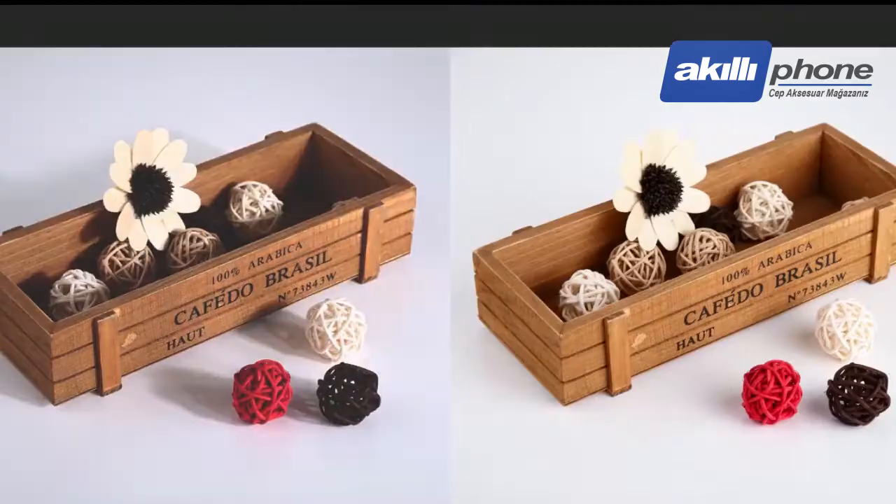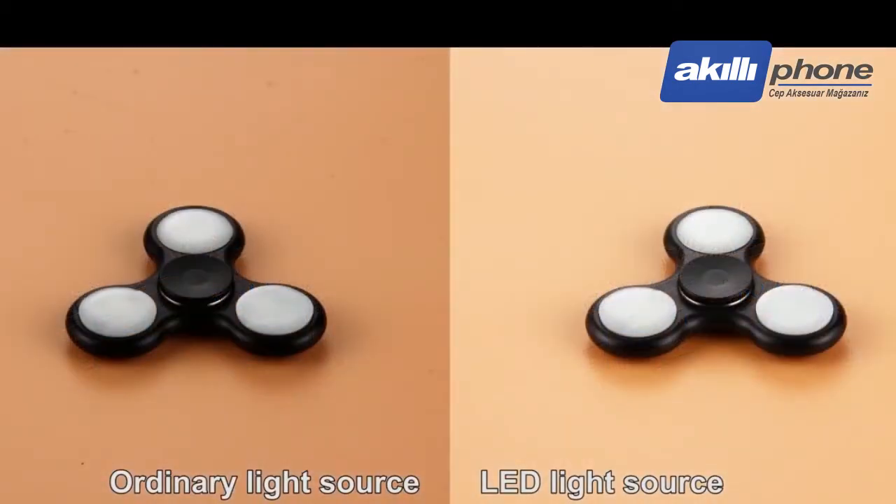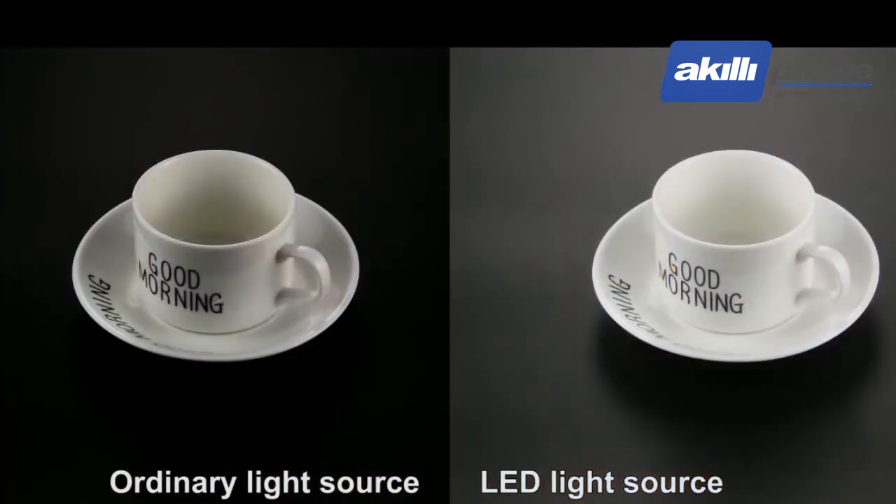The LED chip offers a high color rendering index, excellent color reproduction ability, long service life, no flicker, and low heat productivity.